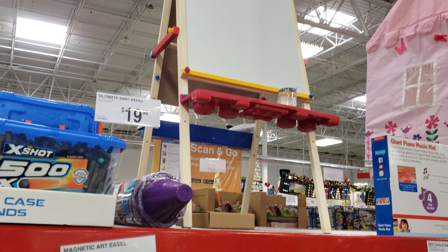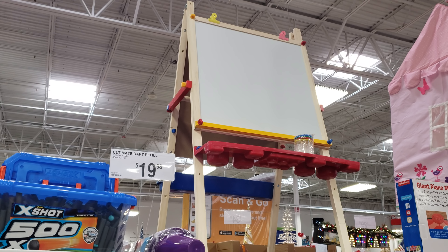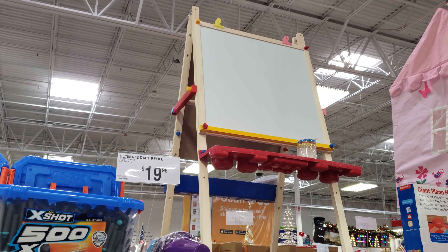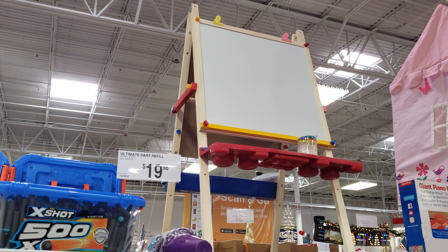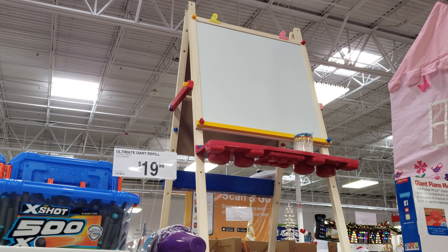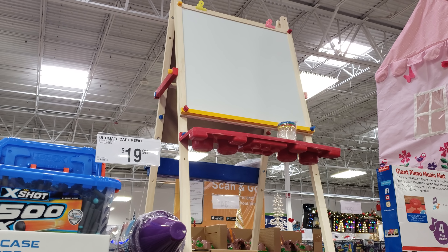I did find an easel — it is wood and it's going to be $70. Remember, Ikea has one just like this. It might not be colorful, but you could color it and paint it, and it's very, very cheap — I want to say $14 to $15 at Ikea. Save money.